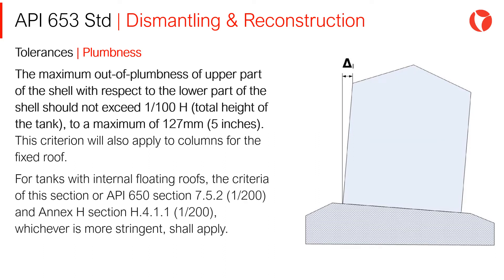For tanks with internal floating roofs, the criteria of this section, or API 650 Section 7.5.2 and Annex H Section H.4.1.1, whichever is more stringent, shall apply.